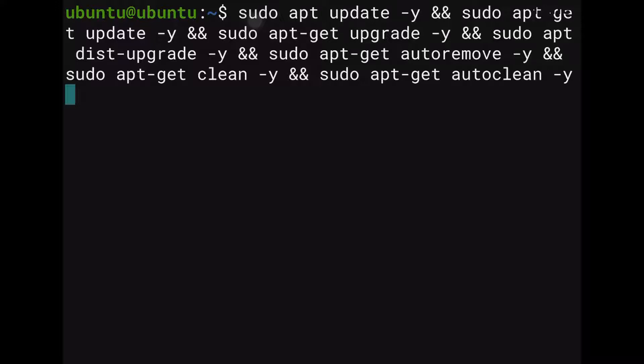I am presupposing you've seen the previous video that explains how to set up the Raspberry Pi, so if you haven't done that first, look at that, and then we'll come back to here.